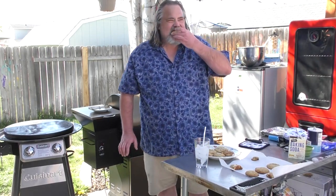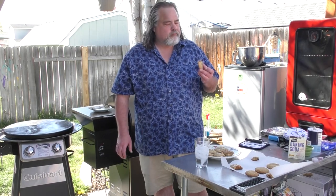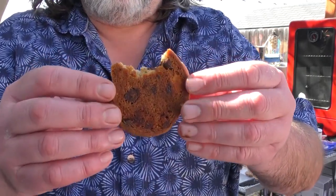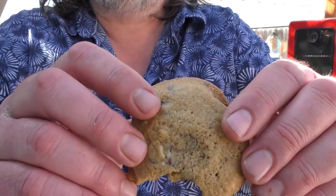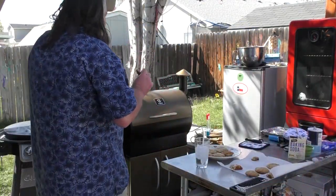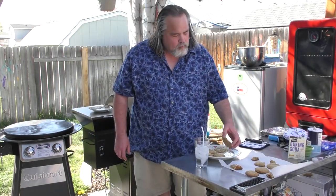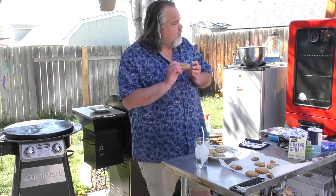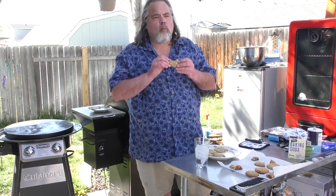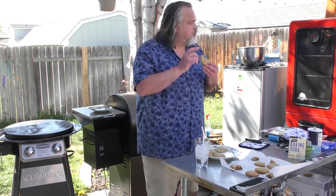Next, the Z Grill cookie. Let's try it out — that's spot on. Bottom looks great. Let's see if we can get some ooey gooey goodness going on. Hmm, maybe a little dry, but still loads of flavor. Now for the Pit Boss — winner winner chicken dinner right there. That's bomb!